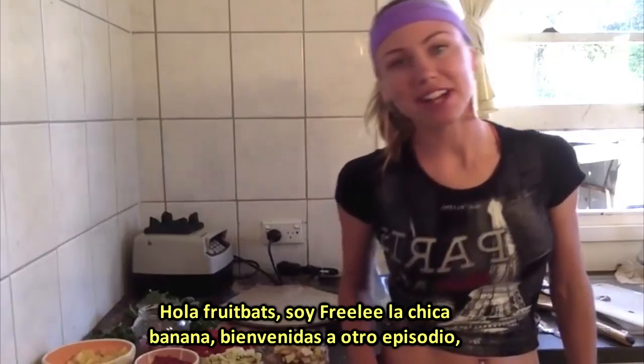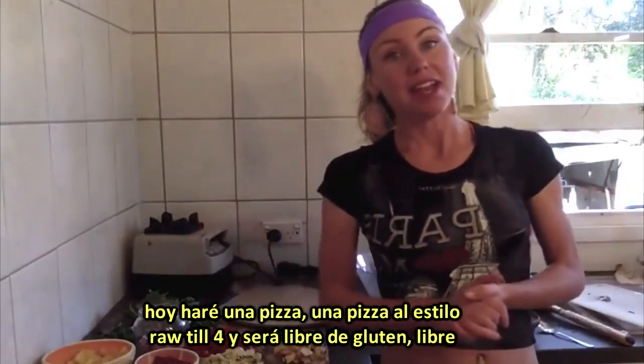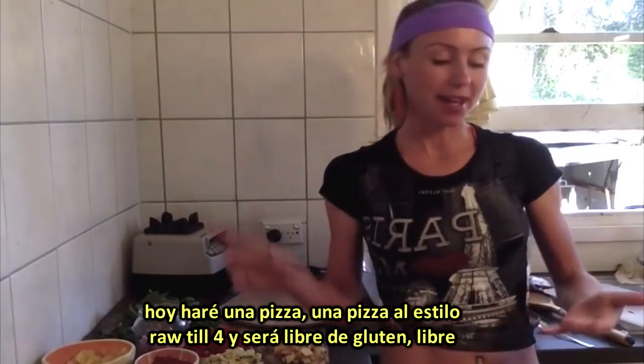Hey Fruit Bass, it's Freely the Banana Girl here. Welcome to another episode. So today I'm going to make a pizza — a raw to four style pizza.